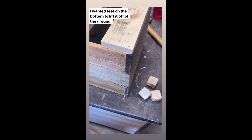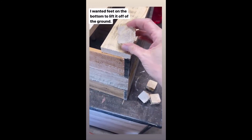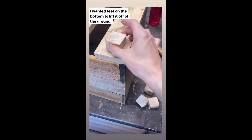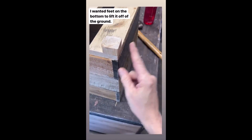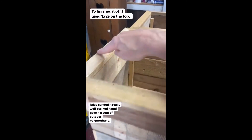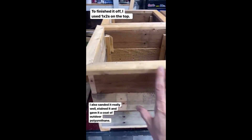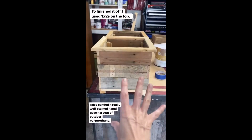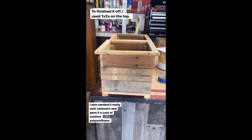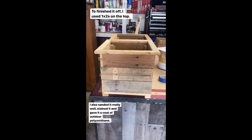I took a one by two and sliced off about one-inch pieces for the feet and I'm going to glue those on. For the final touch, I used a one by two to make a frame around the top, which gives the planter a finished look. Now I'm going to sand everything down really well, stain it, and give it a coat of polyurethane.